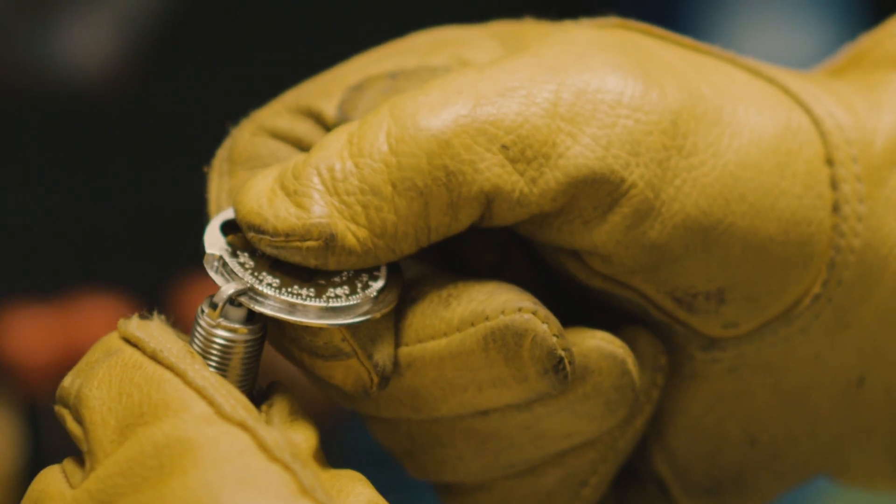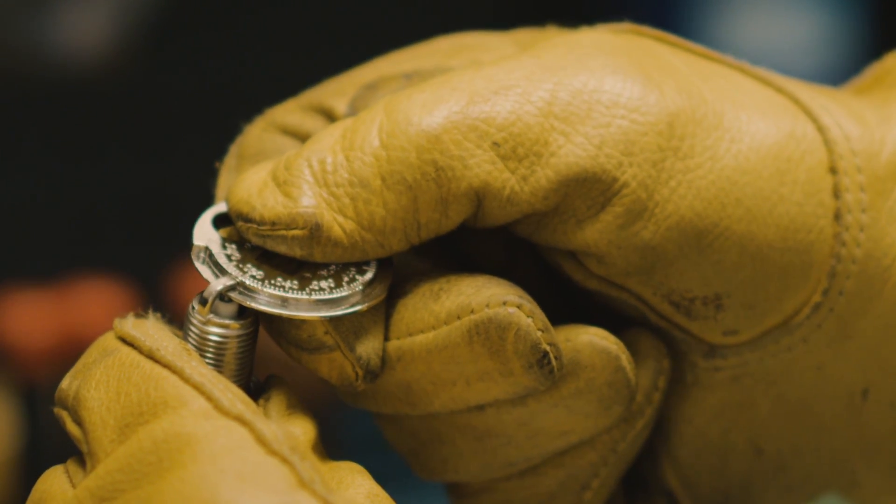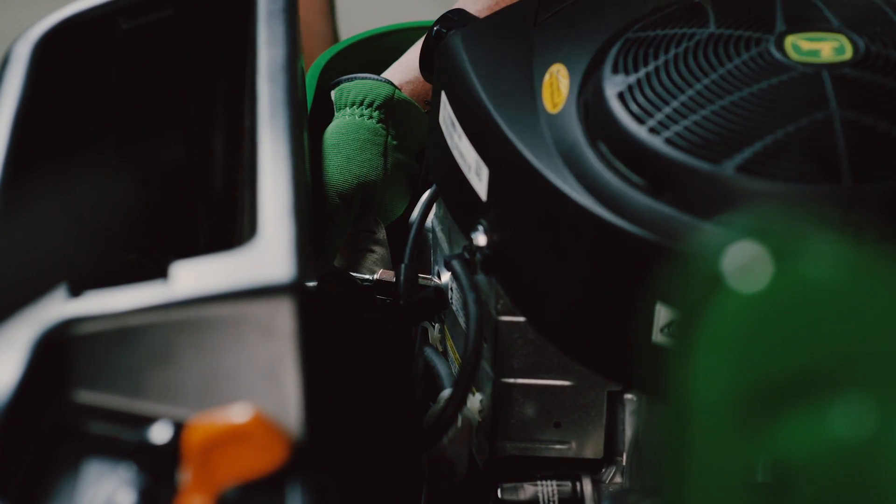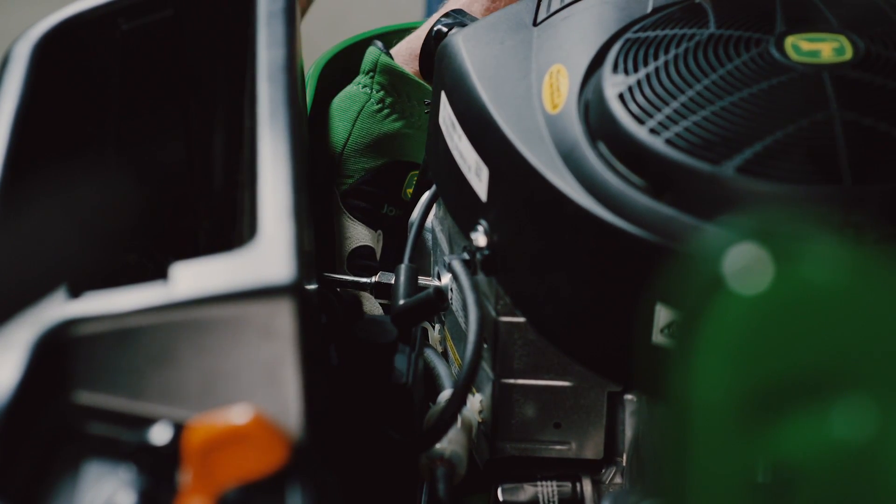To set the recommended gap, gently bend the outer electrode, then recheck the gap. With the gap properly set, hand tighten the spark plugs, then torque to specifications noted in the manual.